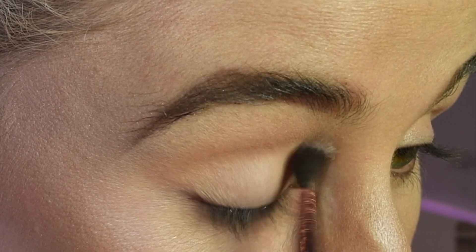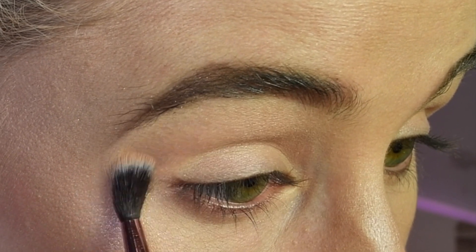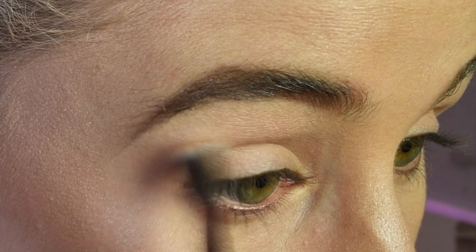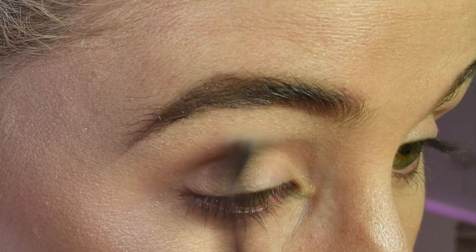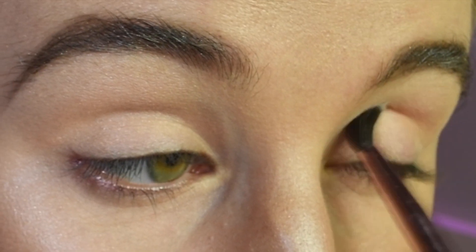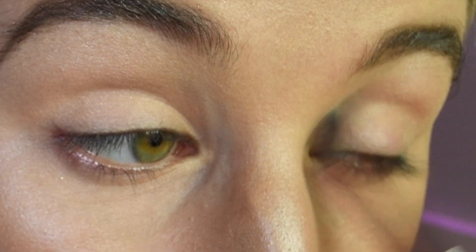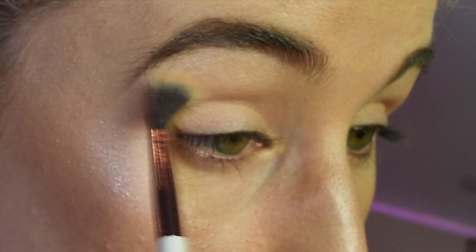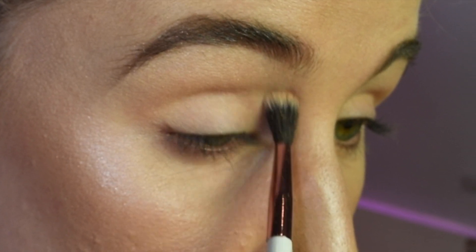It's a warm neutral, so use whatever works for your skin. This is going to be covered up by orange anyway — it's just to provide a foundation for the other pigments. Now I'm dipping into Sundaes from the same palette and brushing that right onto my brow bone.